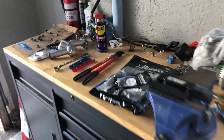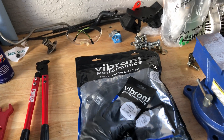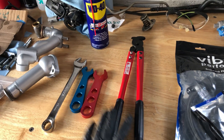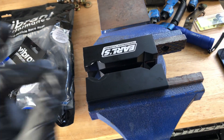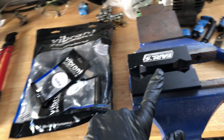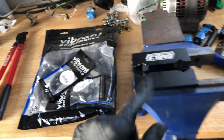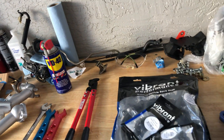It's time for us to create our AN lines. We're going to be using these Vibrant hose and fittings. We have our cutter, wrench, and this vice — believe me, this stuff is very very useful. I'll show you how it works. And WD-40 to make this job fit like a glove.